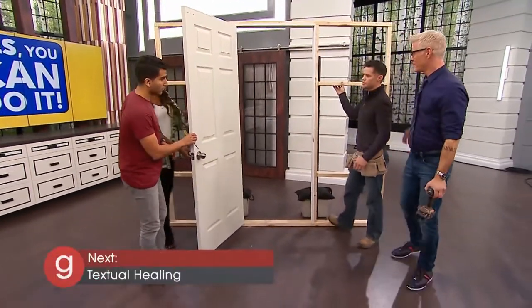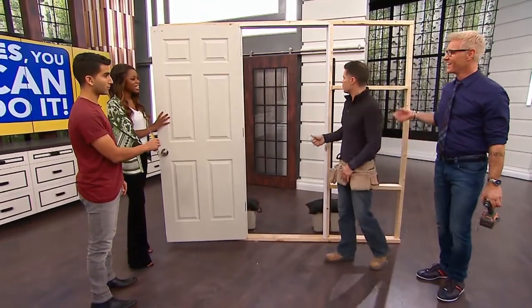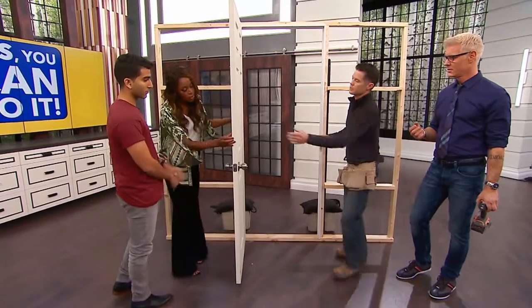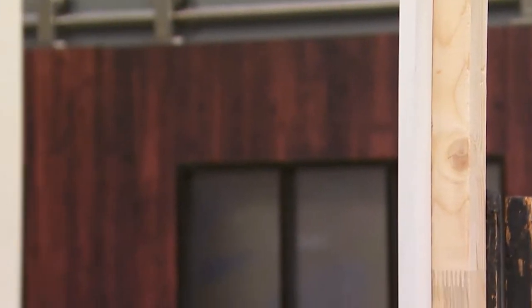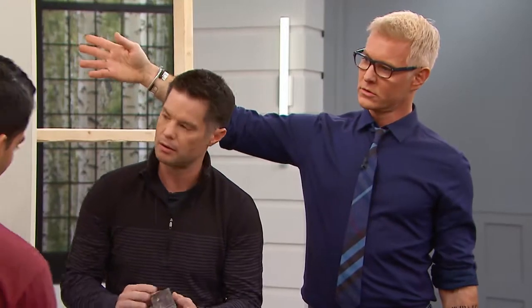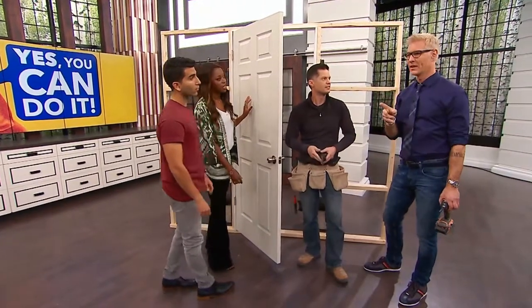Sometimes even when you close the door again, you can see there's a little too much wiggle. For the most part, a lot of times you'll get a rub happening on the top corner or along the side. So if that's what's happening, we actually need to plane down the door — take a thin shaving of wood off. But first you should check if your house is sinking. If it's not sinking and it's just the door, then you can just plane it.